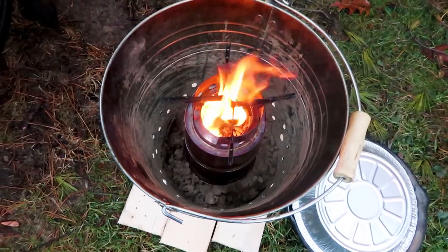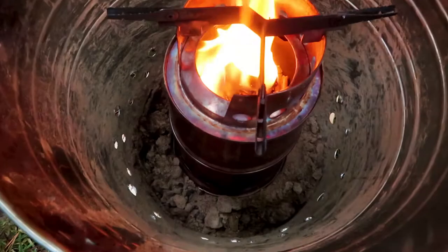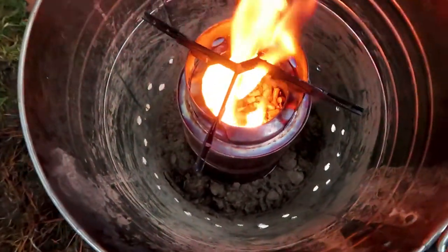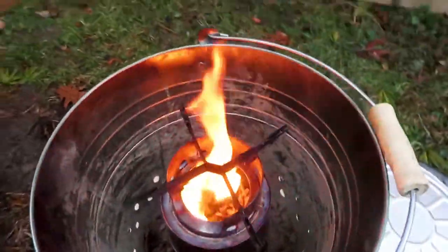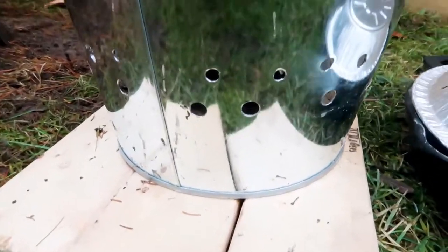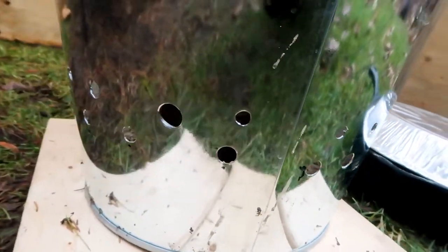This is what it looks like from the top. There are holes all around the wood gas stove and the holes are higher in the bucket than the bottom vent holes — the air intake holes — in the wood gas stove. So if there's a strong wind, the wind doesn't blow through the holes in the bucket and cause problems with the stove.